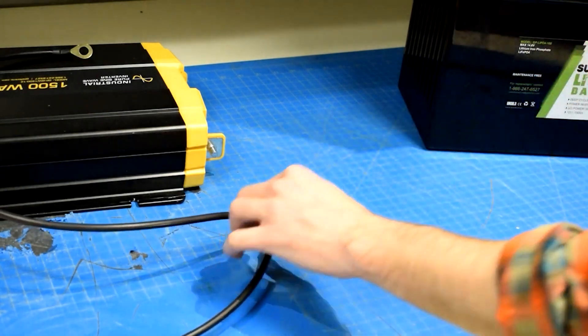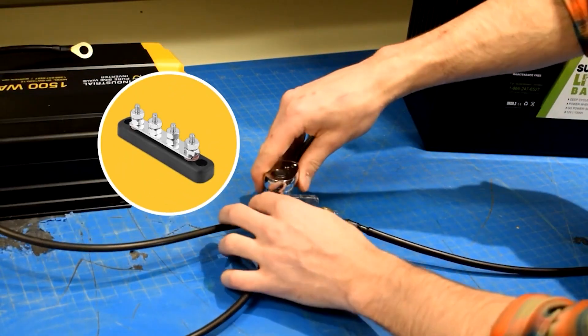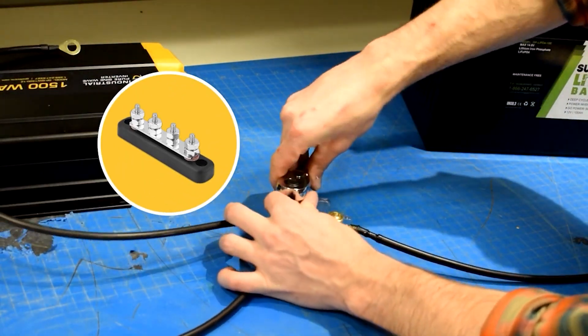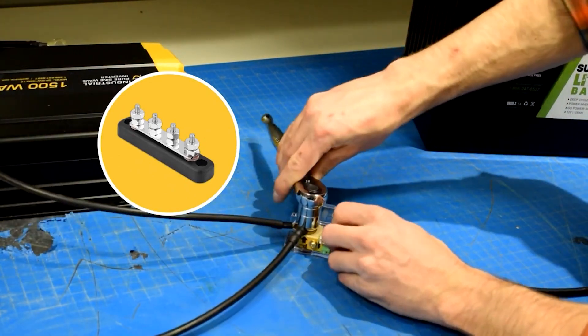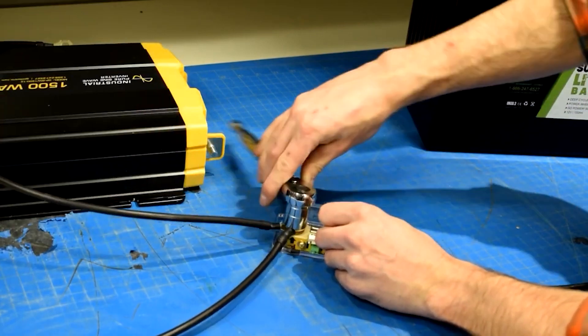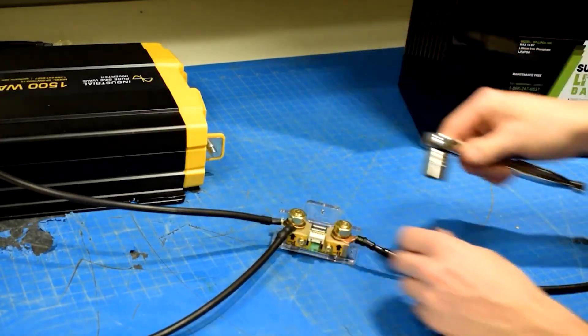If there are too many connections, we recommend installing a battery bus bar. Then you can make all the negative connections on the bus bar and connect that to the battery monitor shunt. Tighten the bolts appropriately.